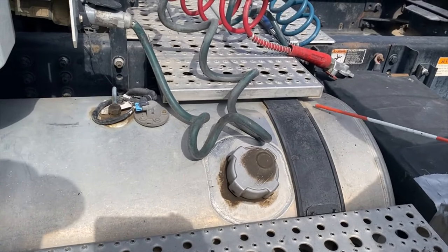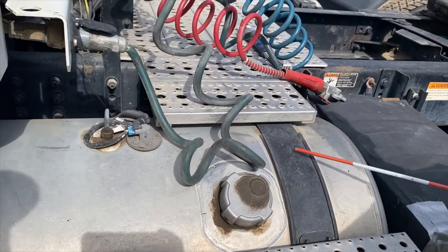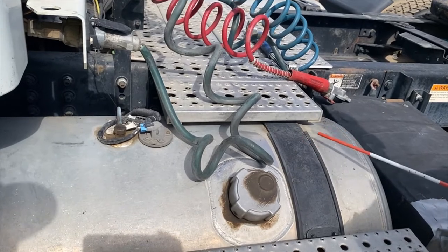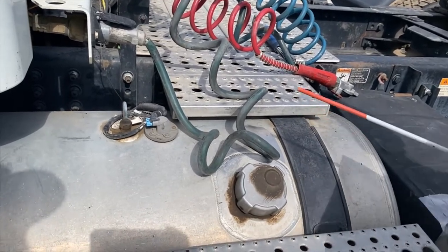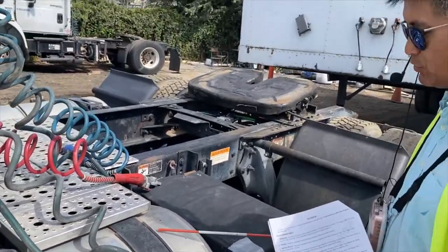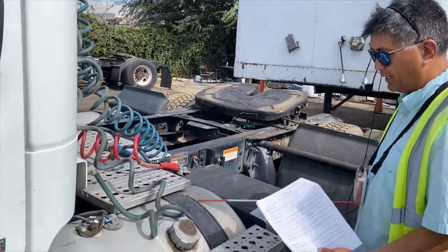As you can see, there's a rubber seal on here to prevent metal-to-metal contact. When you have metal-to-metal contact, it creates static, which can cause a fire. That's why you must make sure you have the rubber seal in place.